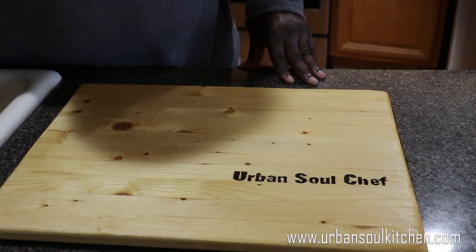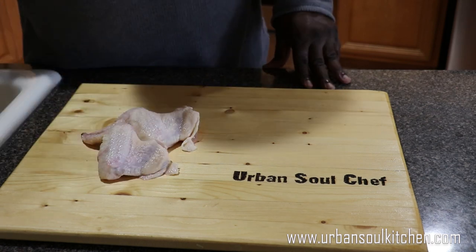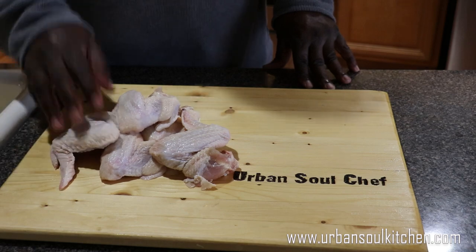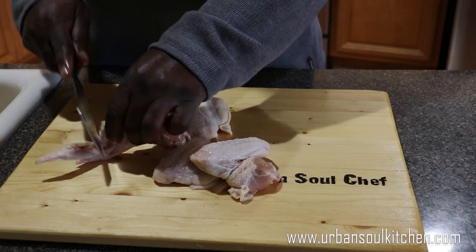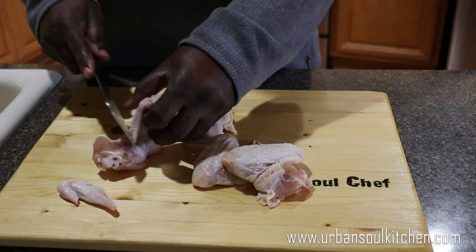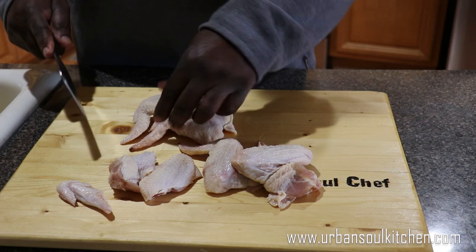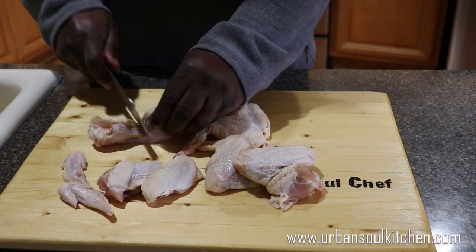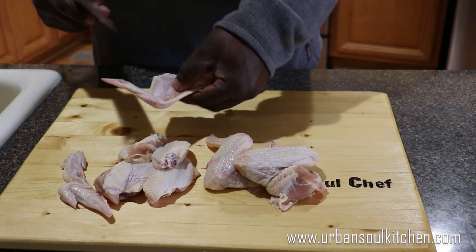After you wash your chicken, take it and place it on your cutting board. Take a few pieces — wings. I like using this knife right here. Cut your wings into sections. Cut the tips off — I like to come back and fry these later, that's like a little treat. Take this and cut it into a drumette and wingette, just like that. This actually helps make the chicken fry easier because it doesn't have to go through the cracks and crevices of the wings when they're together.